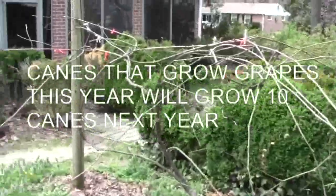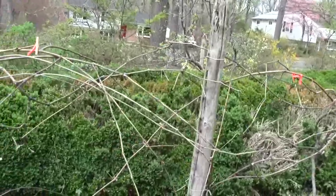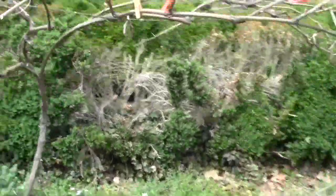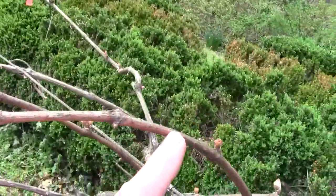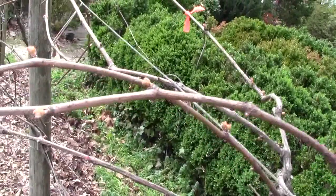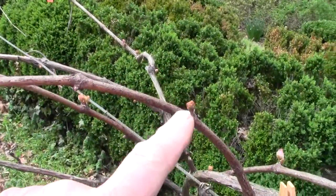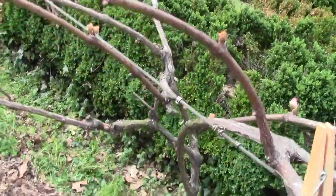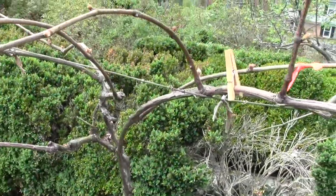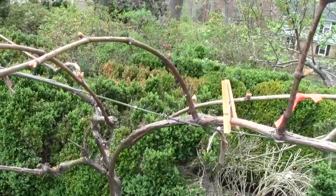To start with nothing — no branch you see here will grow a grape this year. Grapes grow on the branches from last year. This plant grew last year, and these will open up, each one of them, and be as long as this one. They will produce a shoot, and each shoot will produce two bunches of grapes. So if you had two down at the bottom and two up at the top, you would have 80 bunches of grapes.